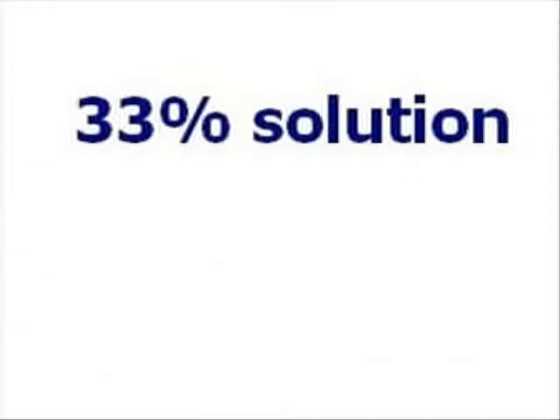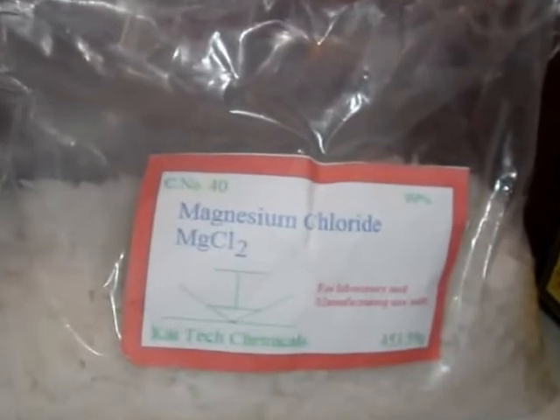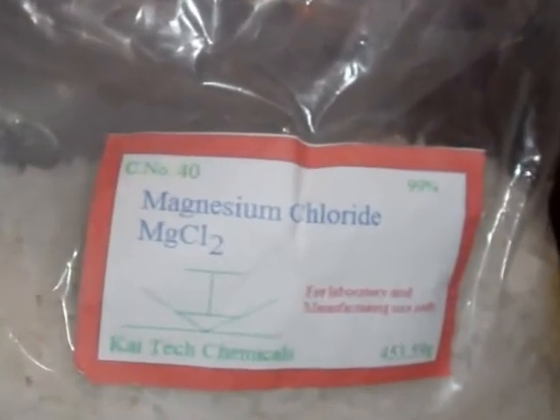If you have a more sophisticated instrument, you'll probably also want to calibrate at 33% — or 32.8% to be specific. The process is the same as was described before, except you need a different salt. Magnesium chloride is used for the 33% solution, and it can be purchased on eBay.